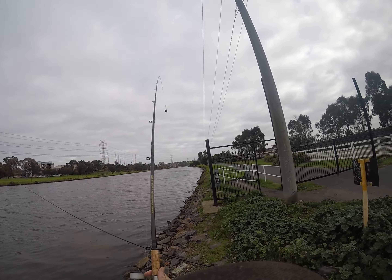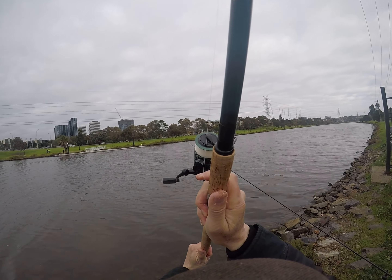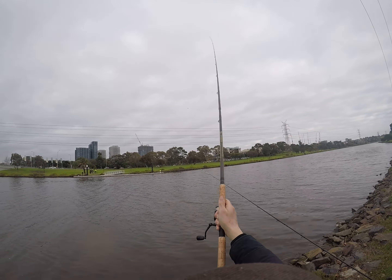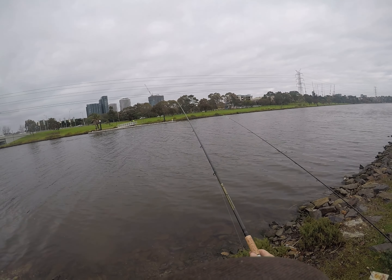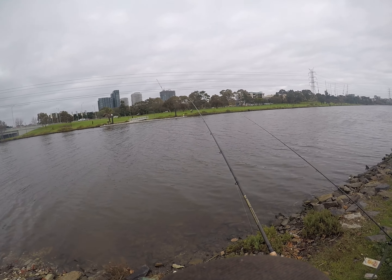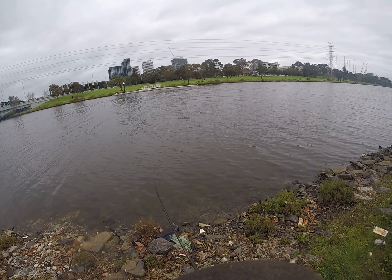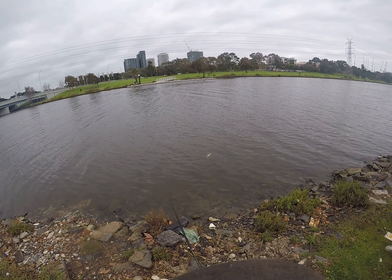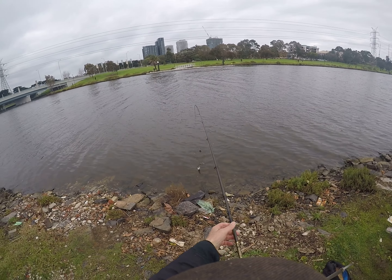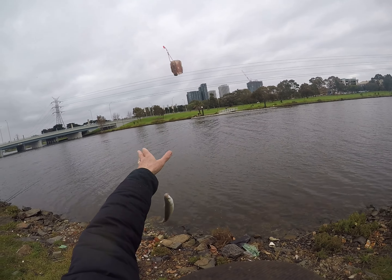Cast this in — a bit of wind now so it's harder to hit the same spot. There we go, and there's a cormorant coming up to my fishing spot — get out of there! So I was totally unprepared, and of course I get a strike. Yes, it's another mullet. The mullet are coming in a bit.